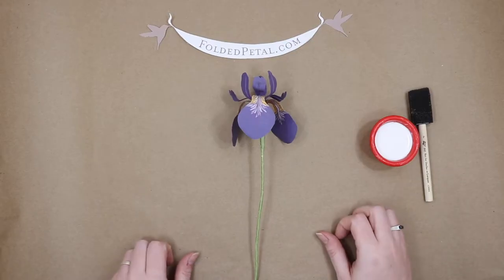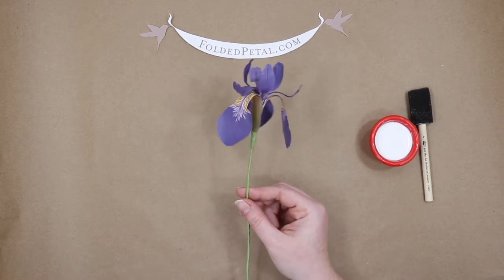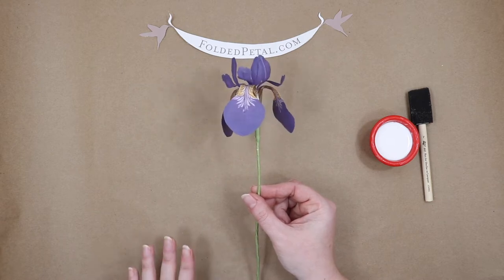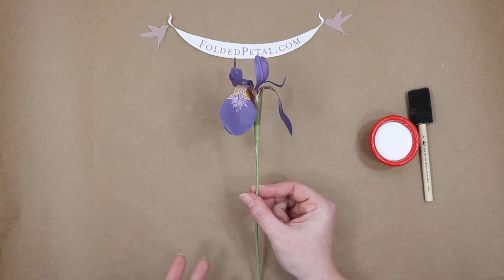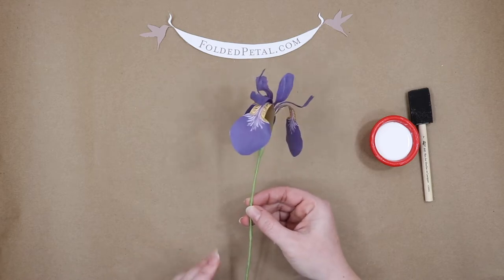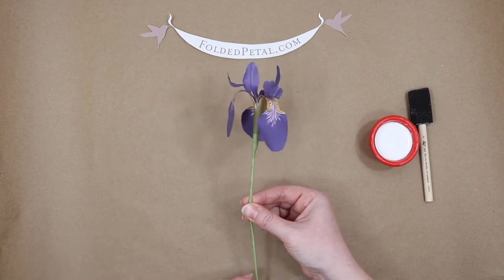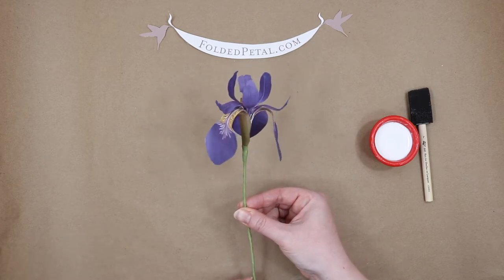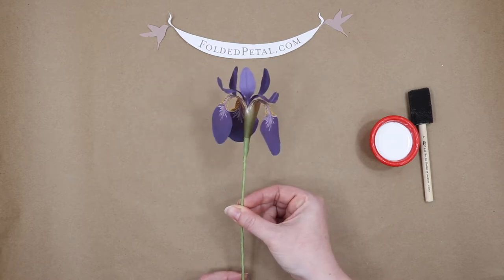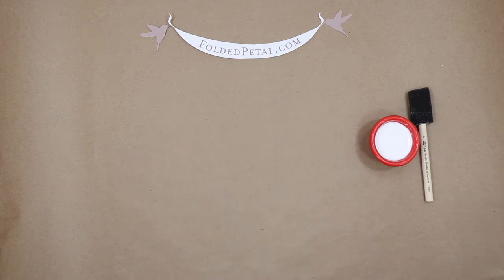Hey everybody, my name is Sarah Iacowanus and in this video I'm going to show you how to make this paper iris. Everything in this video that you see comes in my paper iris and paper tulips kit. This is the iris that will be yielded from this kit, and all of the paper, wire, and floral tape — everything you need to make this exact flower — is included in the kit, which you can get at foldedpetal.com. So let's get started.